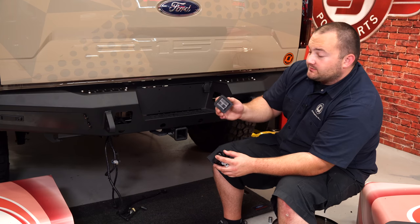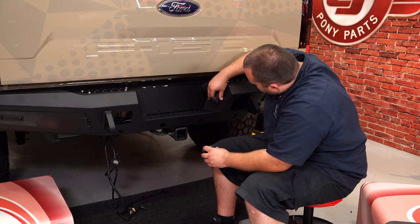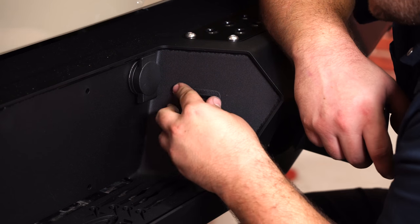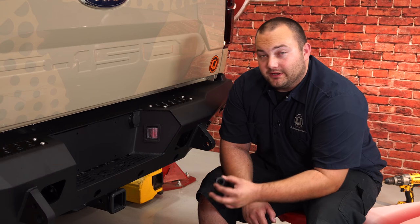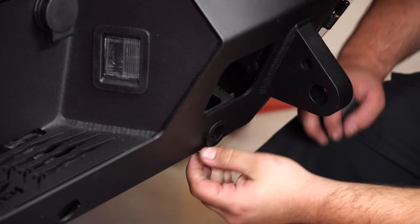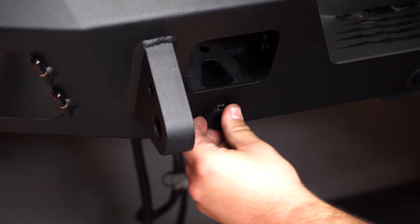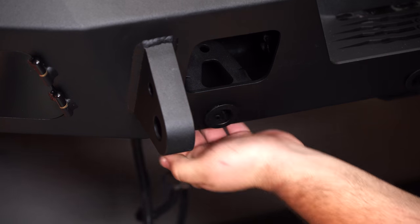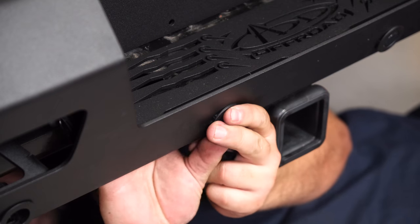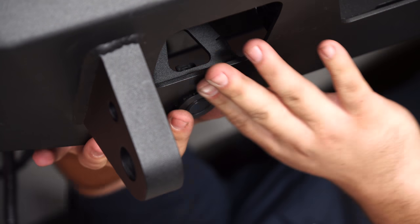Remove the factory license plate lights from the original bumper and install them into your new bumper. Line them up with the grooves and simply push them into place. Take the parking sensor rings that were in your factory bumper and install them into the exact same locations on your new bumper — just like that. Now you can install the sensors into the rings and then plug them in.